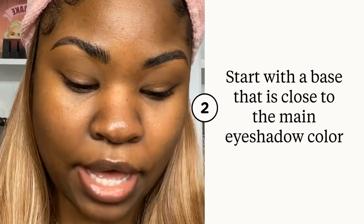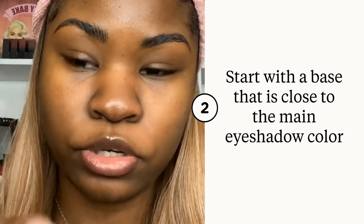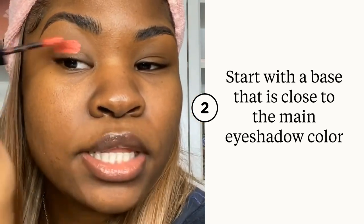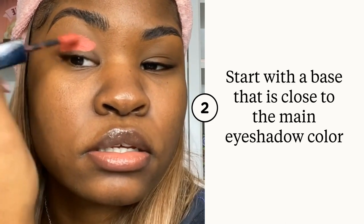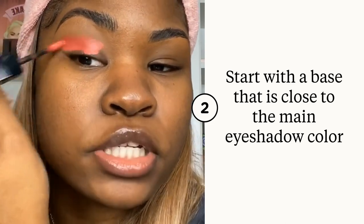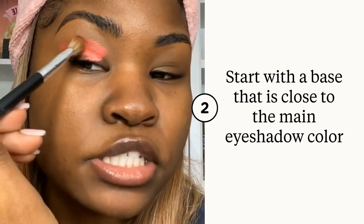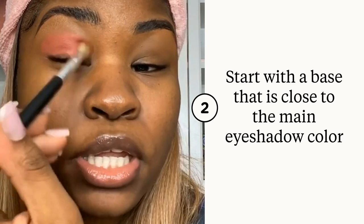Starting with eyes, I'm going to use this base by Huda Beauty in the shade Hot Sauce and put it all over my lid. Then I'm going to take a fluffy blending brush by BH Cosmetics and just blend that out.